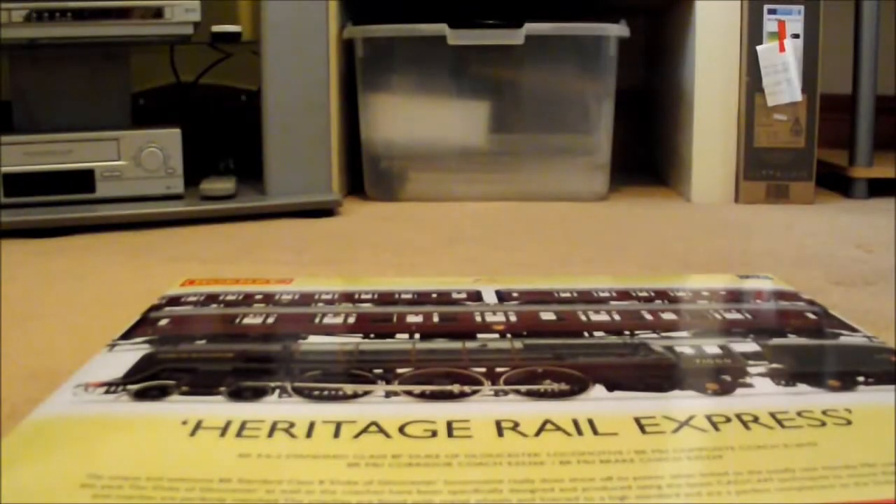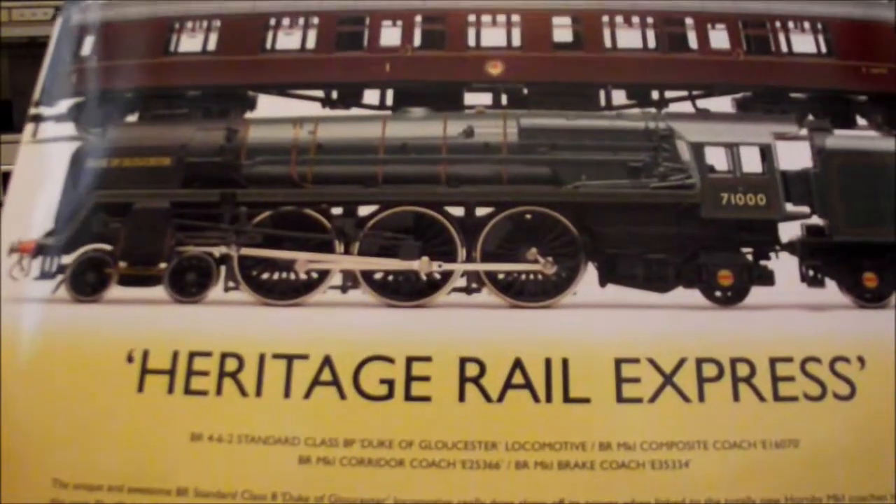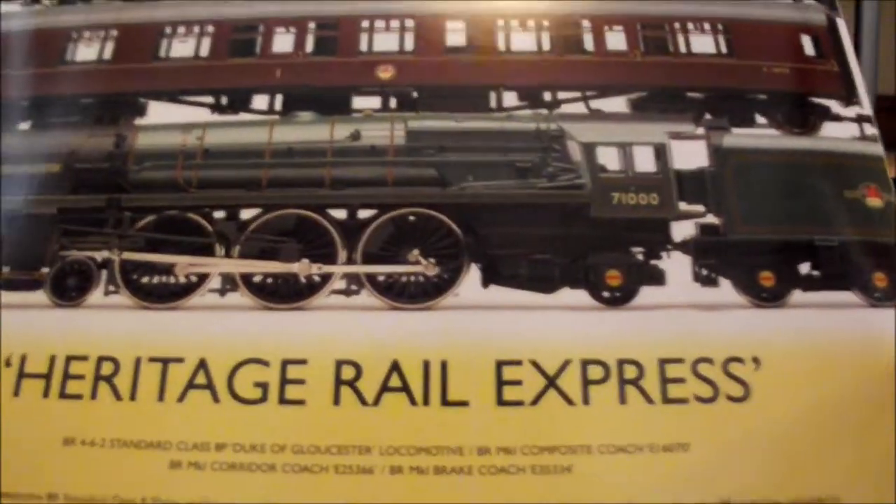Hello, it's Gerard16 and this is the second review. This is the Hornby Jupiter Gloucester Heritage Railway Express.